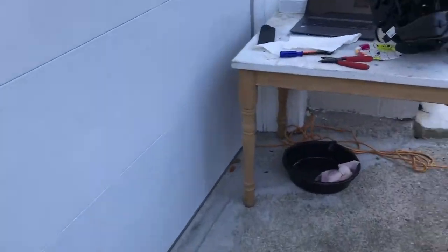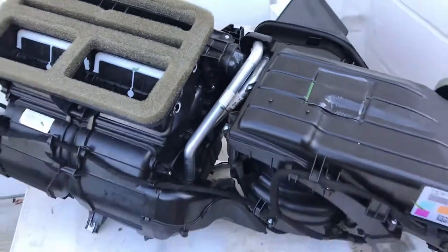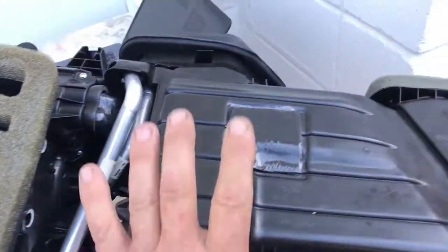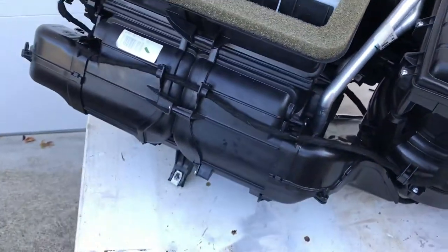Here is the box right here — the climate control housing, I guess they call it. New, right here, the lines. That's the new core. Now the water is low. Here is the water.